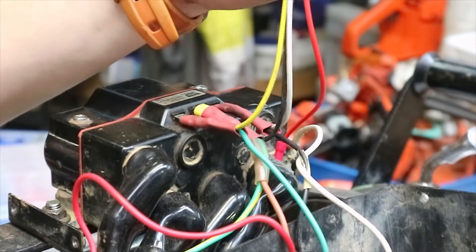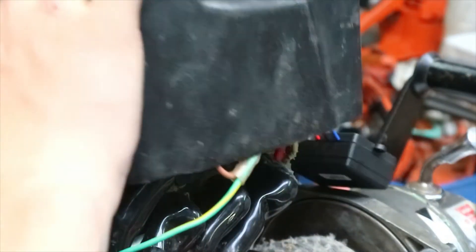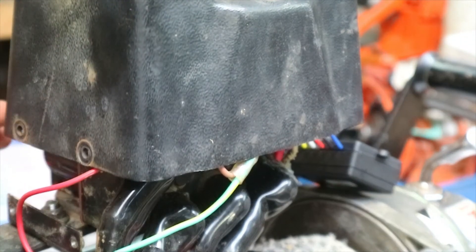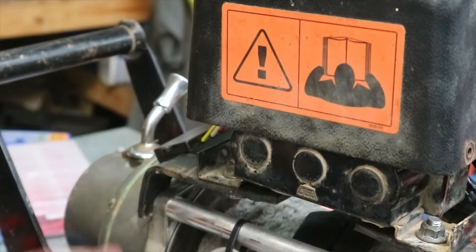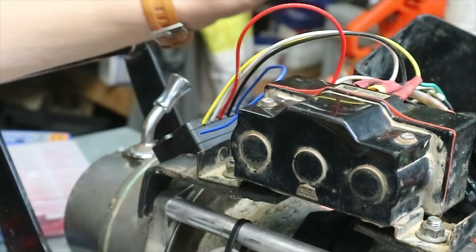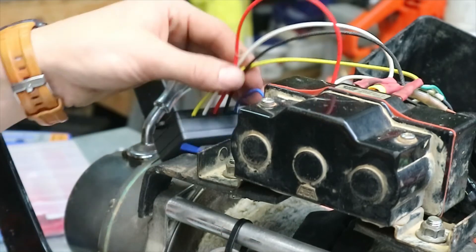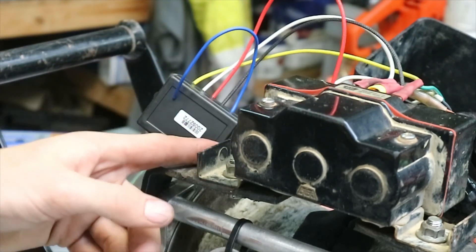Now all I need to do is stick this inside the casing and reassemble it all, and it should be good. That's how easy it is to install an aftermarket controller on your winch. This was more complicated because we had the spade terminals, not the round lugs. If your winch has got the round lugs, it's super easy — you just unscrew the old one and screw the corresponding one back on. So without further ado, I'll put this back together.